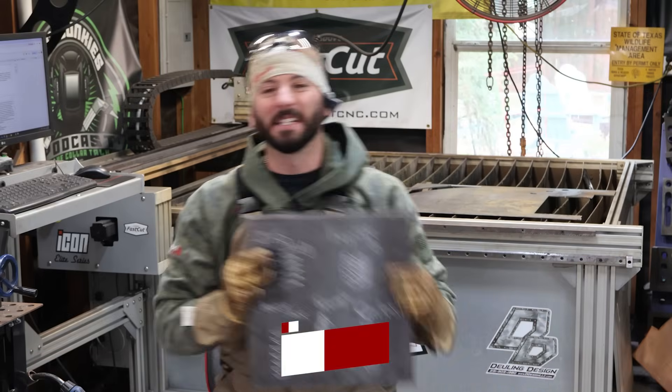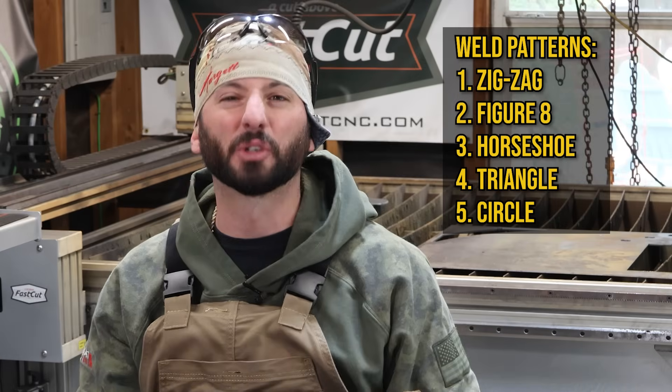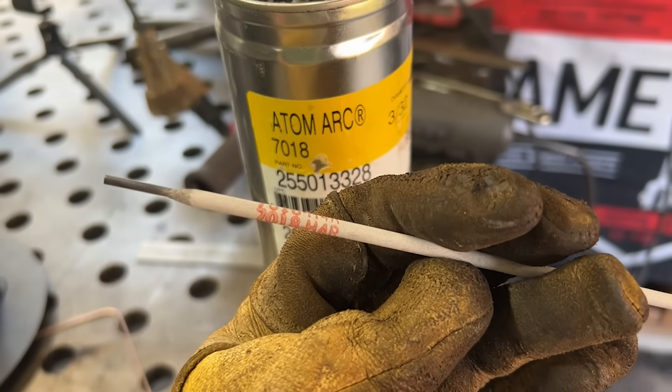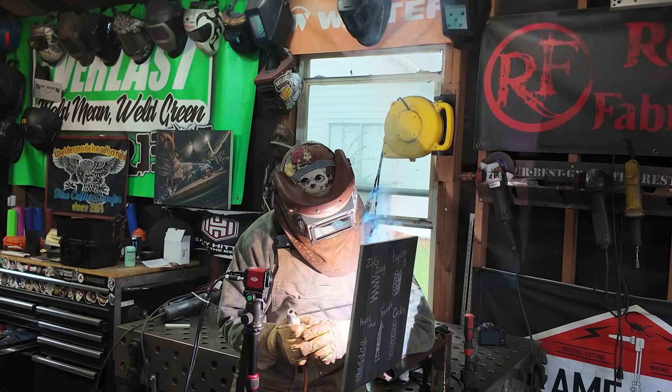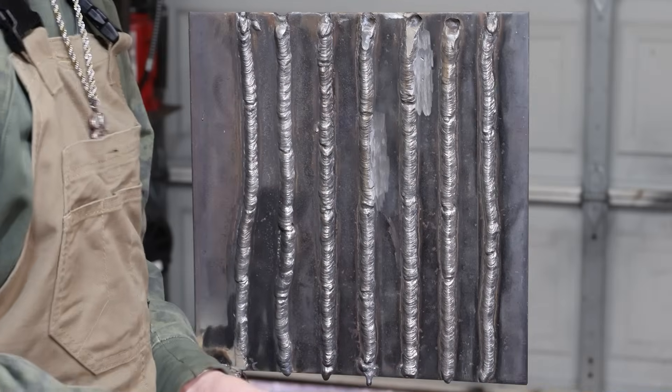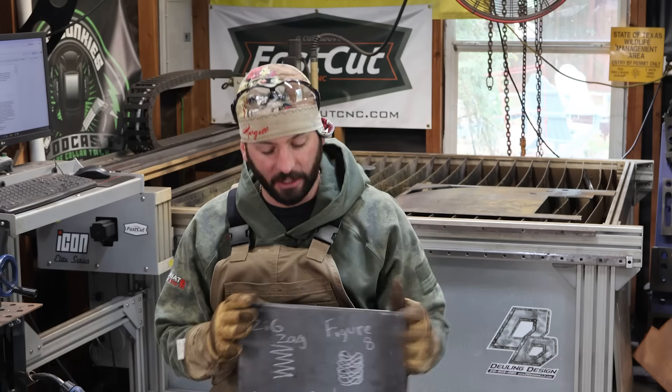For today's video, we're going to try these five basic patterns that are most relevant or just not out of complete left field. We're going to do this with a 7018 in the vertical up position just on a flat piece of plate. I find it kind of challenging to maintain a certain width and height on a weld with a 7018 going up, especially with an eighth inch rod.